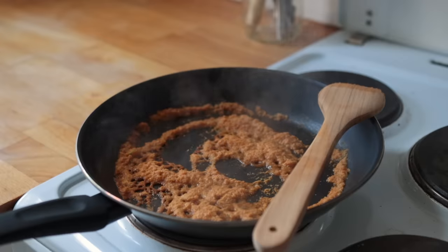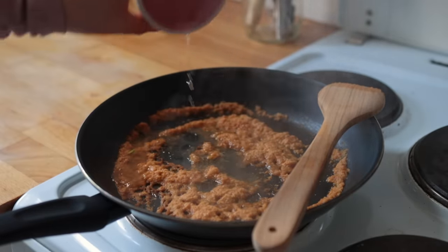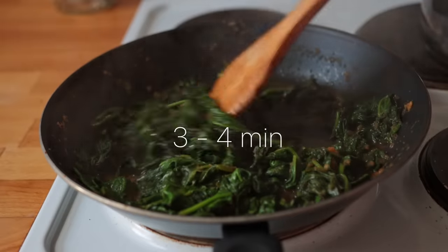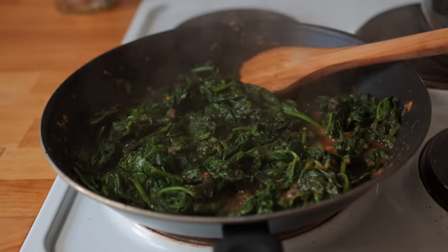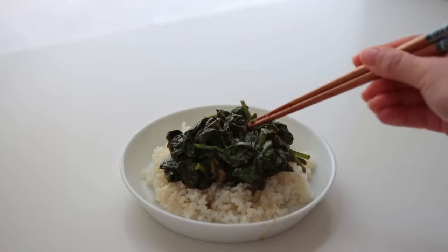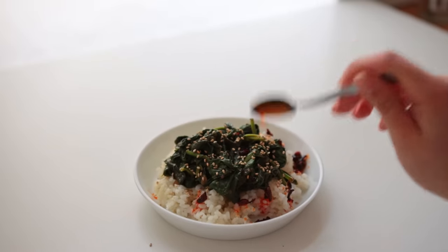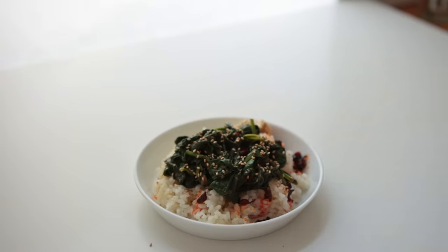I'm letting this cook for about three minutes, perhaps adding a splash of water here and there as needed. Then the spinach goes in, giving everything about three to four minutes to wilt down. Taste test to see if it needs some more salt or soy sauce. You can serve this right away, perhaps with some leftover or freshly cooked rice — my personal favorite — with some added sesame seeds, some chili crisp sauce. I also had a bit of hummus with this.